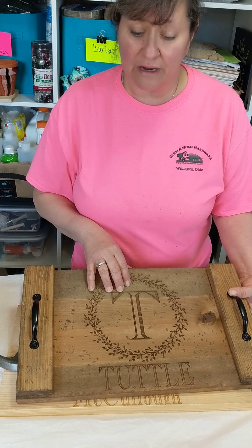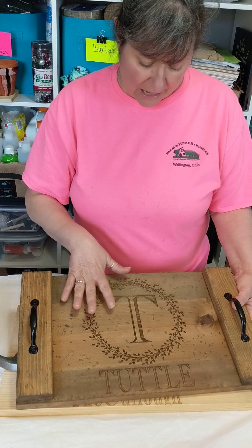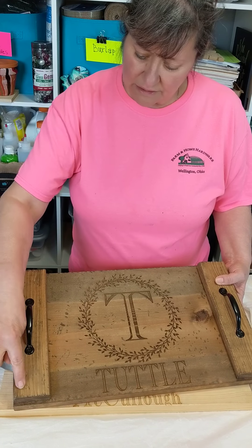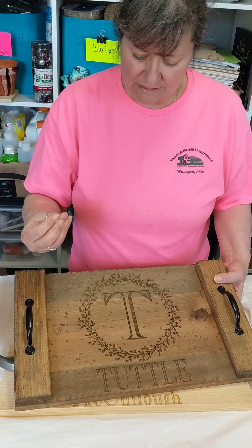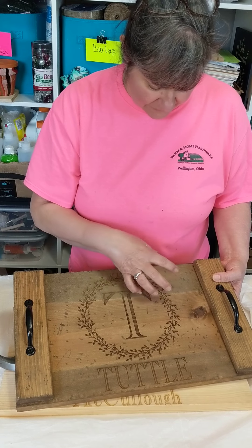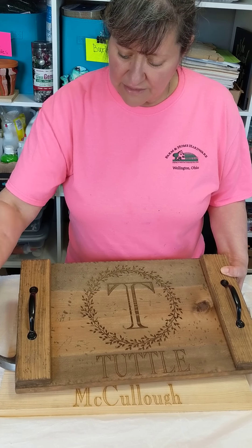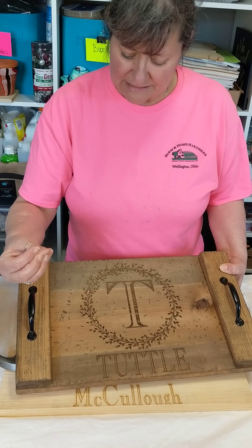I threw in a couple of screws in case you're having trouble getting the handles to stay on, but I put mine on with just wood glue, so you'll get a little packet of wood glue. You can also drill up from the bottom to put the handles on, but if you do that, make sure you counter-sink so they're not sticking up and scratching any table. You could put felt over the screw heads as a last resort. There's also a pair of gloves — highly recommend you use them — and a rag for wiping and drying.